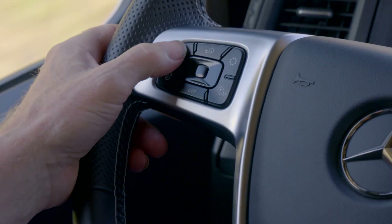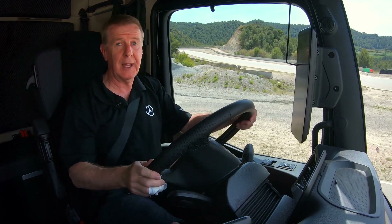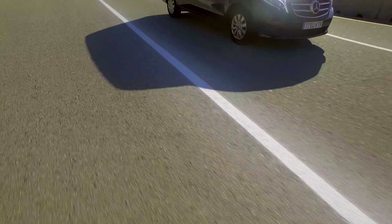To switch it on, press the set button on the cruise control. Don't forget this works from 0 to 90 kph.